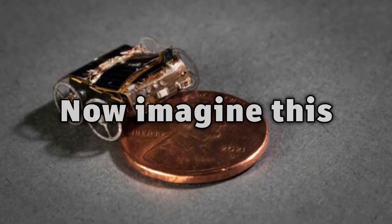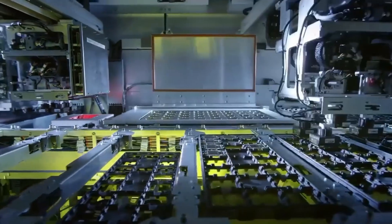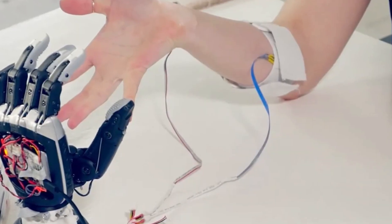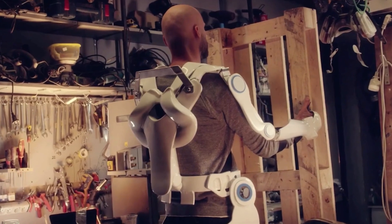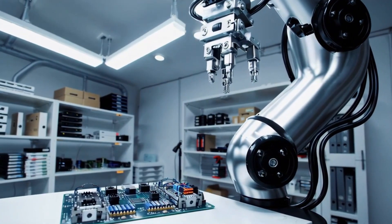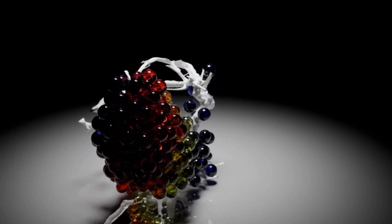Now imagine this: a swarm of coin-sized robots melting into a liquid puddle to flow through a narrow pipe, then solidifying into a wrench on the other side. Or a wearable device that molds itself to your body, reshaping to support your muscles, then liquefying to become flat and invisible. This flexibility has never before been seen in a robotic system this compact. And while 20 units is just the beginning, the real vision is scaling this up to thousands or even millions of coordinated microbots.